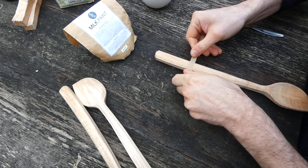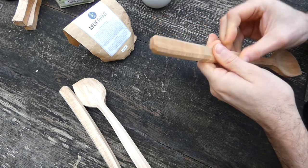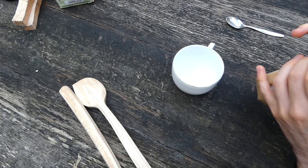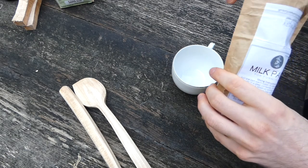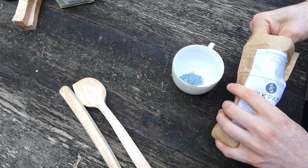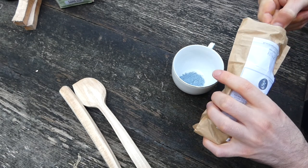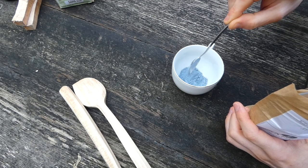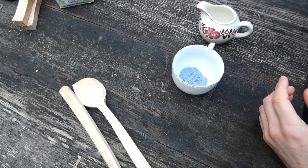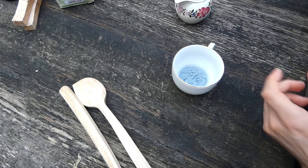I'll just tape this onto the handle, making sure that it's on there nice and tight and no paint is going to get underneath it. Now mix up the paint. I've got another 30 or so spoons inside that I'll also do with this batch, so I'm going to mix up more than I would if I was only painting these three spoons. The paint does go further than you think, so that'll do. I've got some warm water and the best thing to do is to put it in a bit at a time because it's very easy to make it too thin.